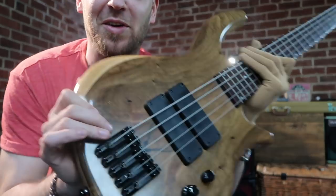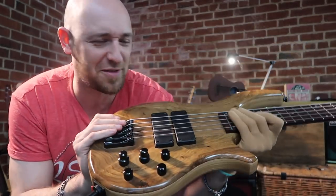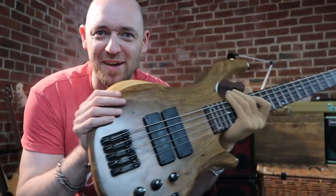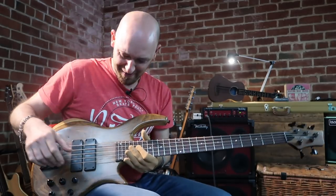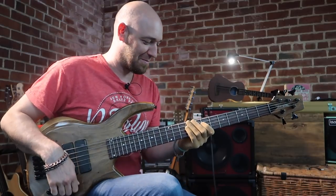I've got my old baby back out of the box — my signature series from Overwater. Great bass, just sounds fantastic. It's just so nice to get the old bird back out of the case, give her a bit of a test run. I miss this bass, man. I have to play it more.